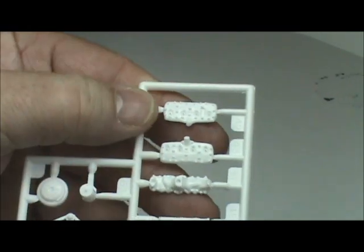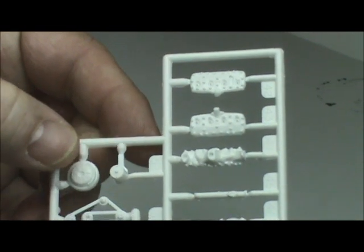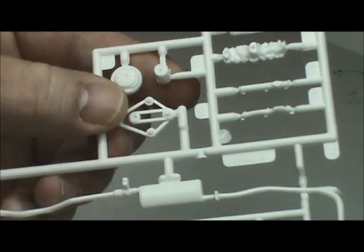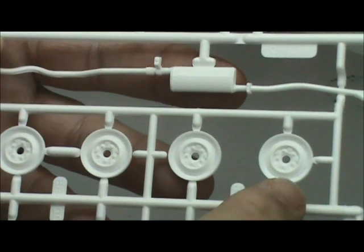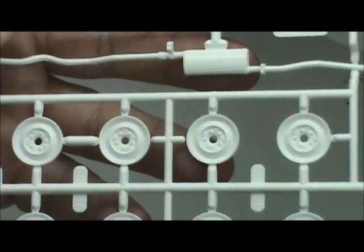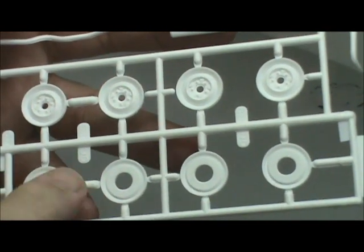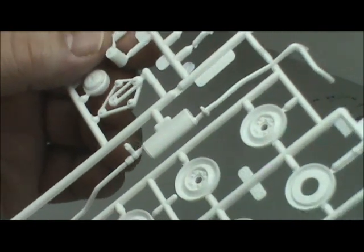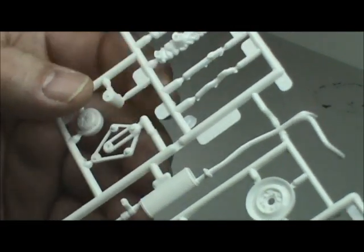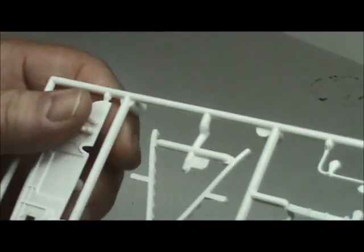The next sprue has the engine components — the flathead block, intake, breather, pulleys, and a single long exhaust. We've also got your steelies here, very nice detail on those. Then you've got the wheel backs, fan, and steering wheel. There's very little flash on this sprue so far — the parts are very clean and crisp.